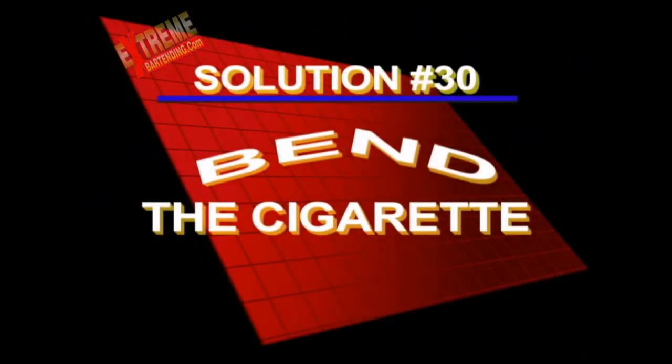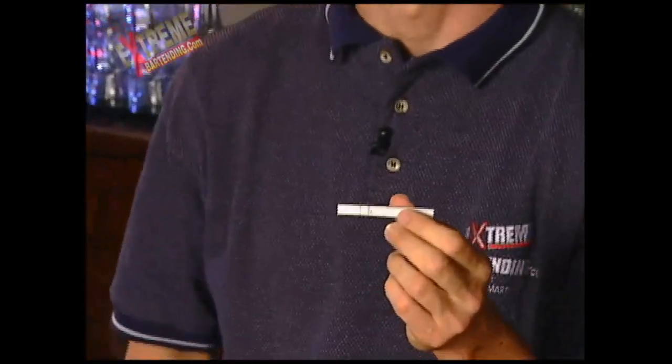And here's how you bend that cigarette. Solution to challenge number 30. What I'm going to do — just a normal cigarette — I'm going to use an extra little prop here.